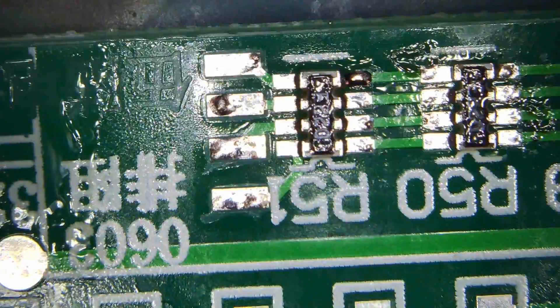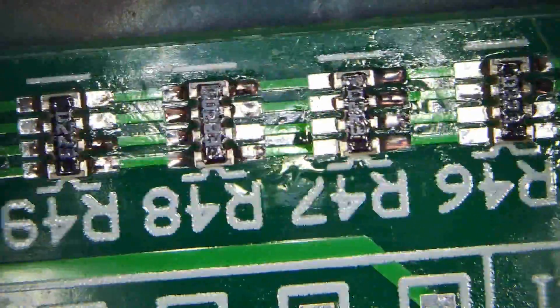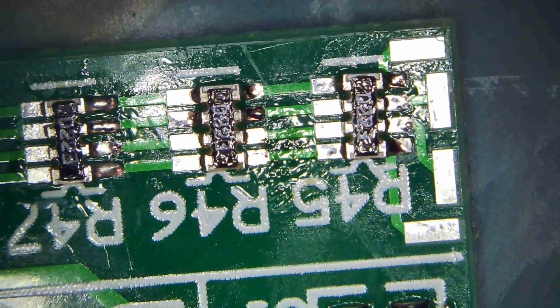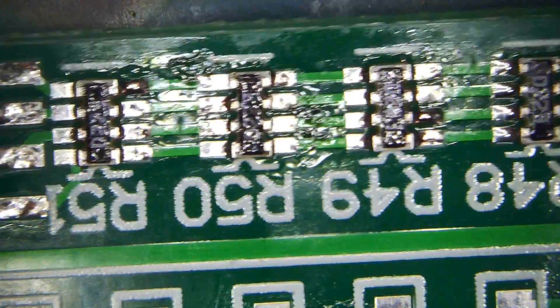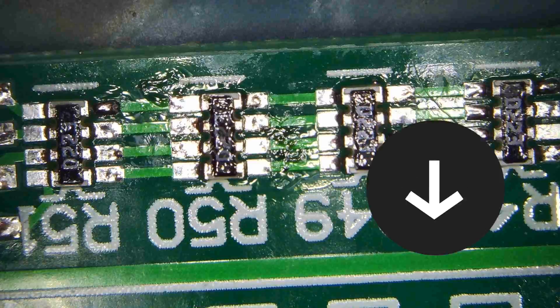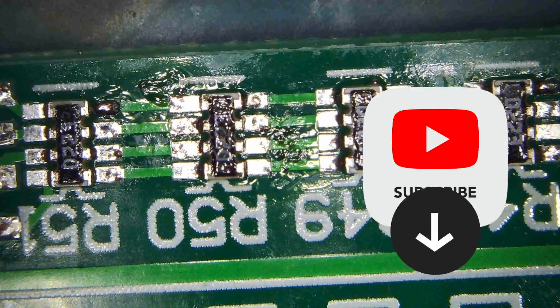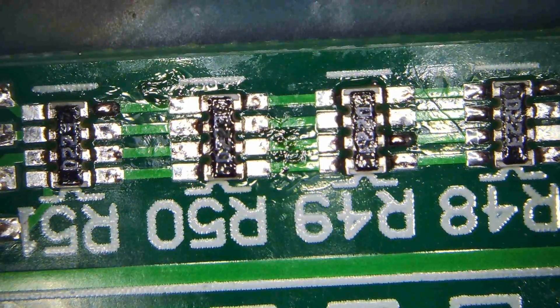So now we can measure here between those four contacts if they all have good resistance. You basically measure between those four points at one end and the four points at the other end and they all have the same resistance. I think this was enough for me today — I hope you enjoyed this video, thank you.